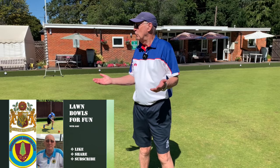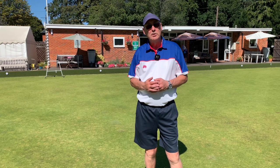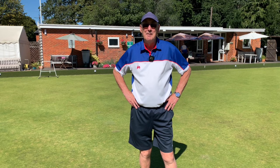Hi everybody and welcome back to my lawn bowls for fun channel. I'm at my outdoor club — you can see it's an absolutely glorious day. It's towards the end of the season and one of our coaches here, Michael, is holding a session on something that some of our members say they struggle with: finding the correct speed and line to do a yard-on shot. So we're going to practice that today.